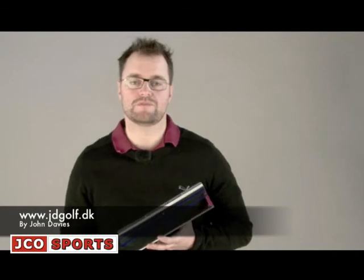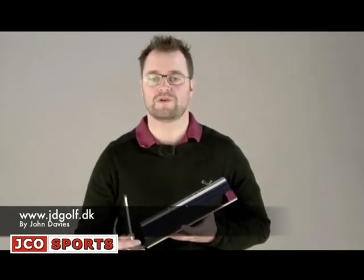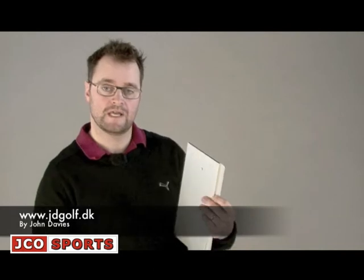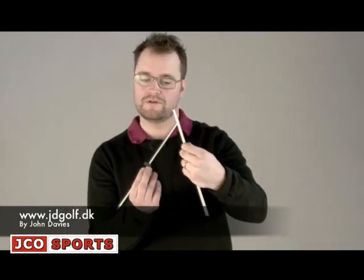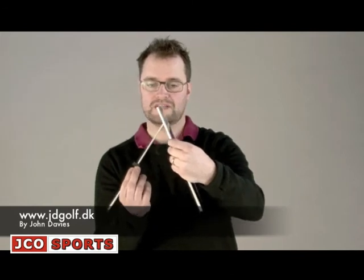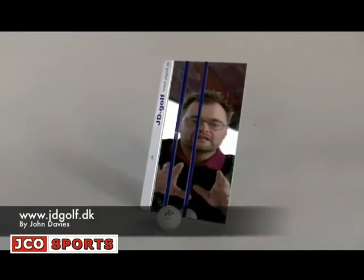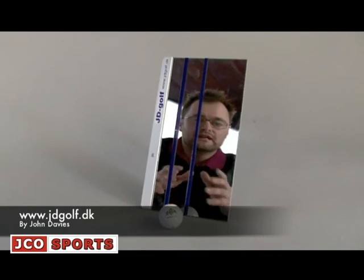The last thing you can use the mirror for is to see if you're moving your head up, down, left, or right. To do this I turn the mirror around to the back — there's a little hole here — and I use the pin to balance the mirror on the pin so I get this angle. So when I put the mirror on the ground like this, I can watch the ball when I swing back to see if I'm moving my head up, down, left, or right.